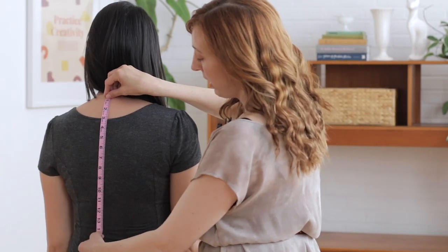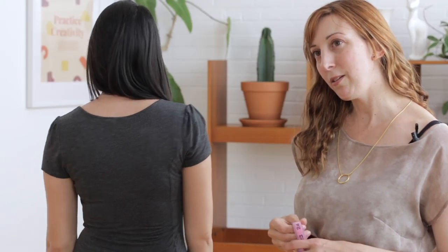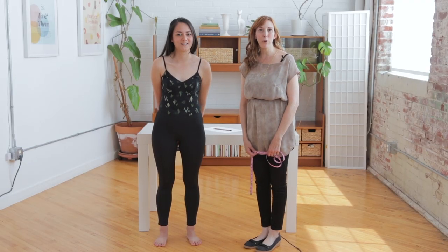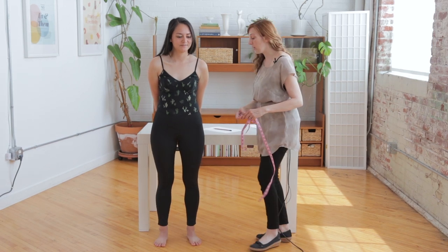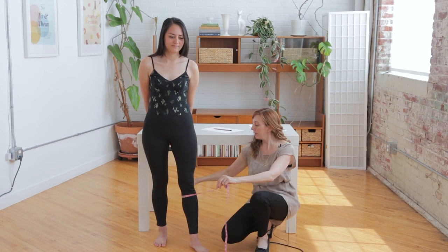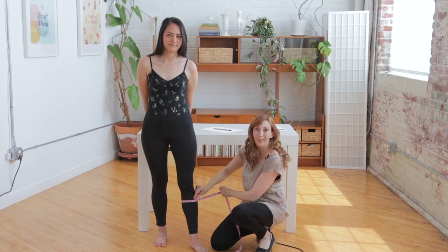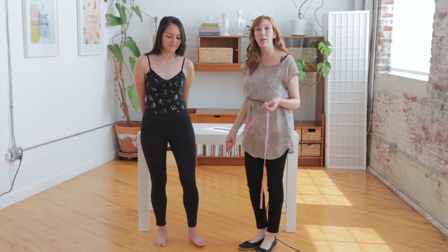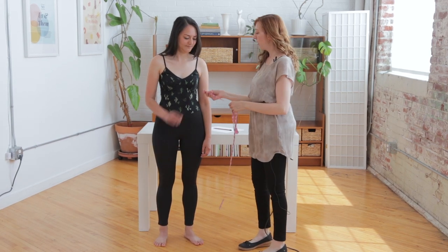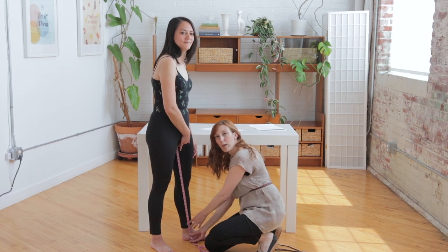Waist length: to get your waist length, you want to measure from the nape of your neck down to your natural waist. You should compare this measurement to the finished waist length measurement on your pattern — this will help you know whether you need to lengthen or shorten your top. If you're making pants, you'll want to know your thigh and calf measurements also. To measure your thigh, measure the widest part. To measure your calf, measure the fullest part right below your knee. The last measurement is inseam: hold the measuring tape at your crotch and let it drop to the floor, taking the measurement right around your ankle bone.